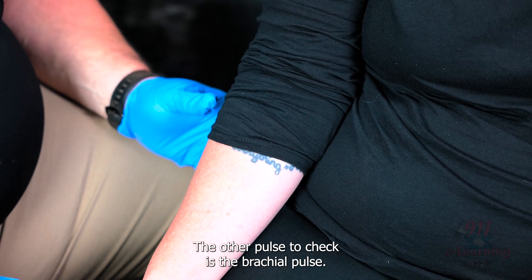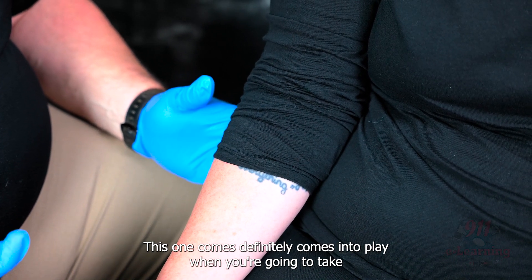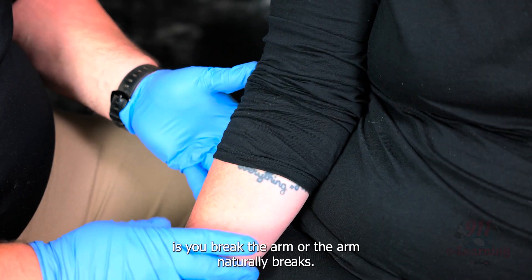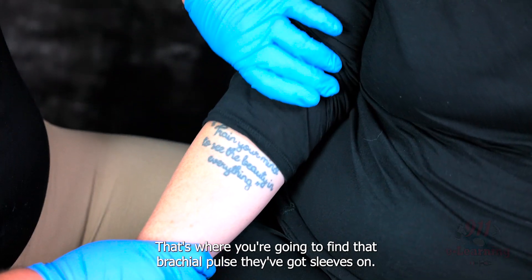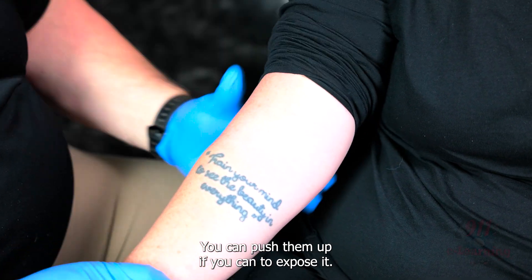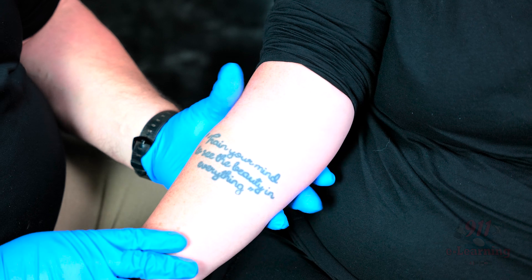The other pulse to check is the brachial pulse — this one definitely comes into play when you're going to take a blood pressure. The way to remember this is: you break the arm where the arm naturally breaks, that's where you're going to find that brachial pulse. If they've got sleeves on, you can push them up to expose it.